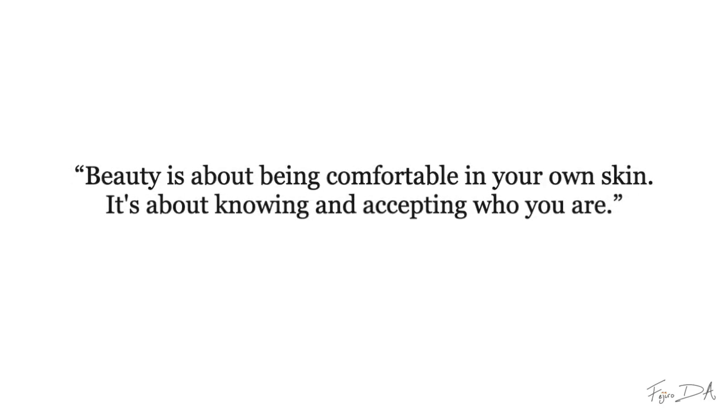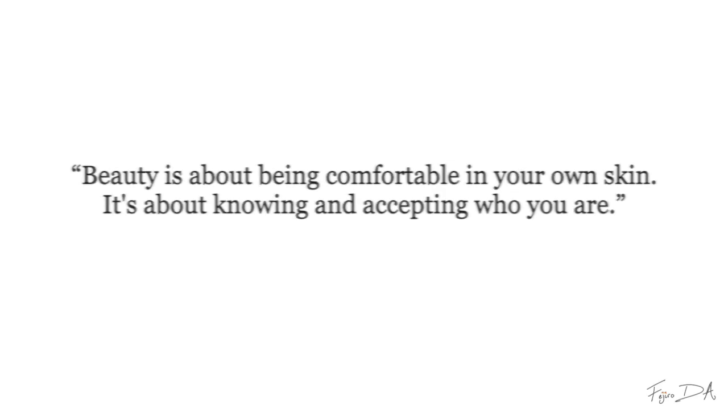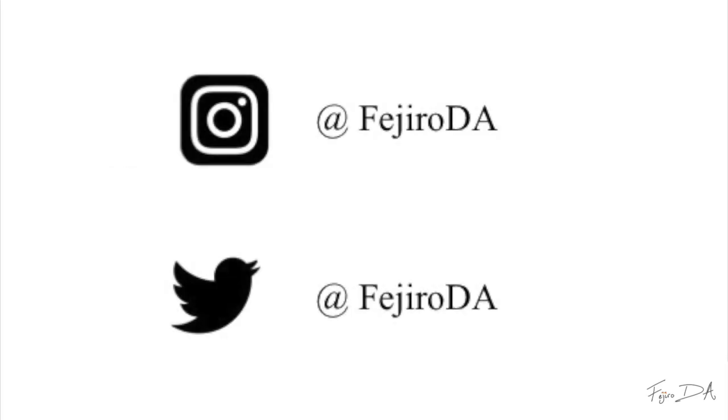Quote of the day: beauty is about being comfortable in your own skin; it's about knowing and accepting who you are. Before we go any further, please don't forget to follow me on Twitter and Instagram at Phaedra DA. Now, let's start.